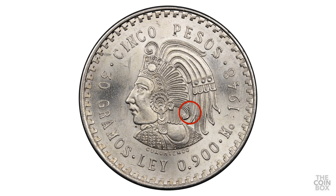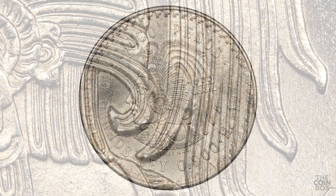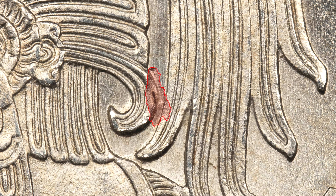Here's another really small impression on a 1948 5 pesos Cuauhtémoc coin. It's not super noticeable, but nevertheless, I think it's fun to find coins like this.